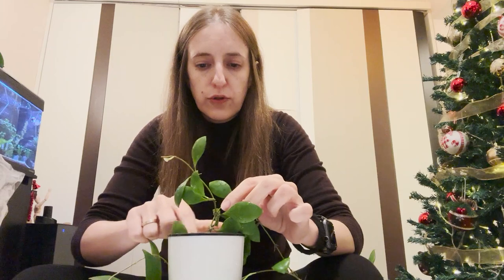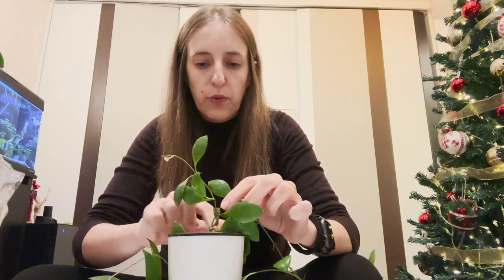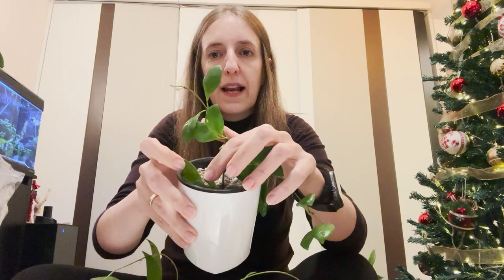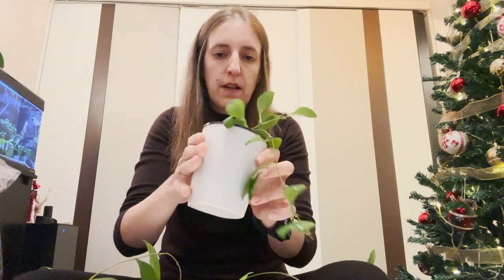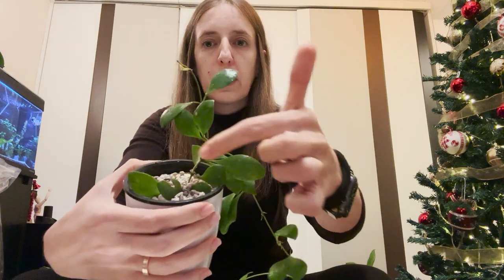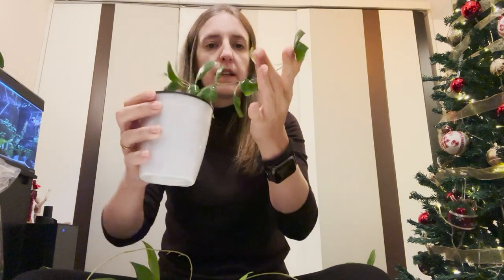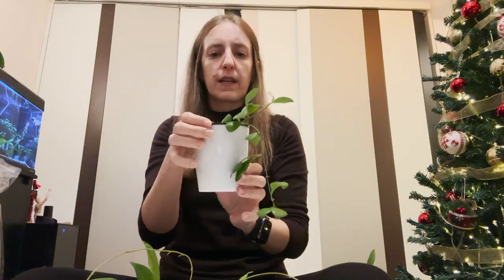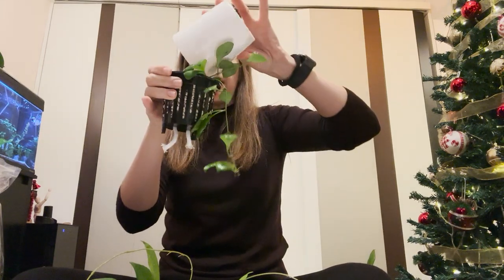I put the root system inside, find a good height, and then just fill it up with Pon. In general, I try not to bury it higher than where it was, but I always try to have a few of the last leaves half-buried. I've found many times that it helps with rooting from that side as well — just make sure the buried stems don't rot. So that's the bilobata — I'm just going to do a thorough rinse of the Pon and then let it be and see how it establishes.